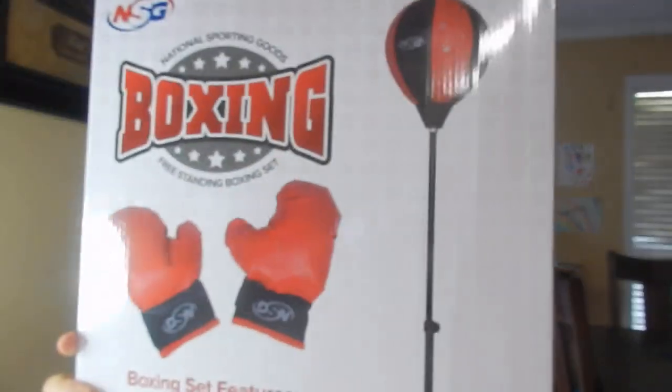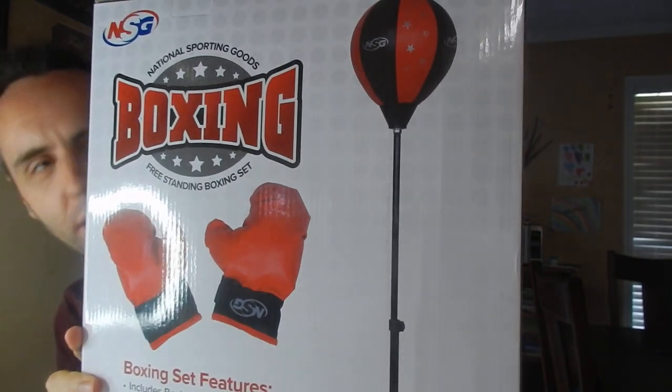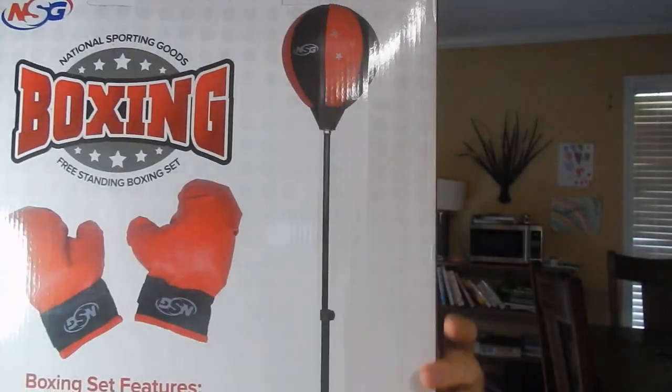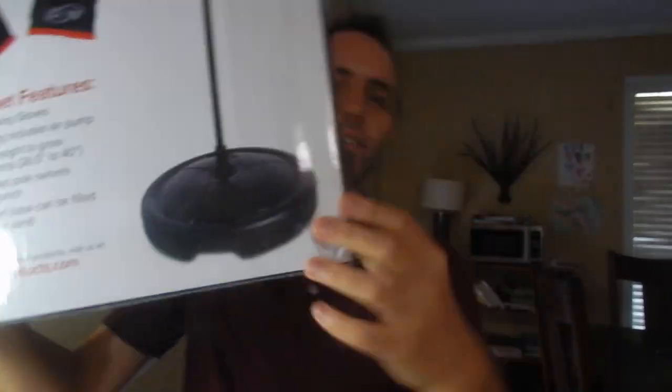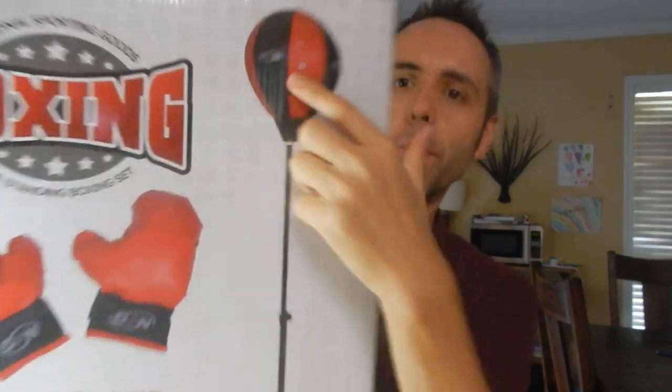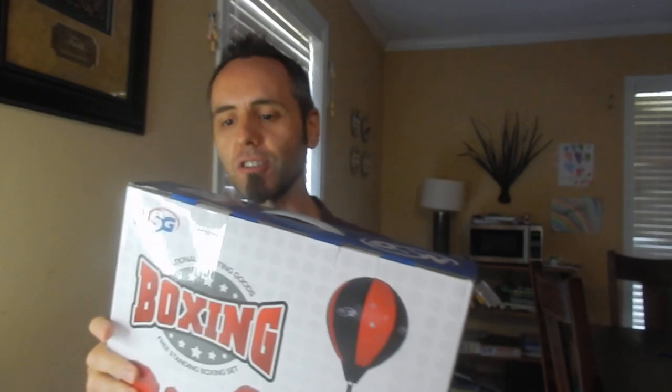So he loves to fight and beat up stuff and he always wants something to beat on. So we found this on Amazon. It is a boxing bag. They give you two gloves and then you have this stand, which actually seems pretty nice. I believe with the rod and then they have the punching bag up top here. I really want to take this out of the box, but I know that my wife needs me to keep it in here so she can wrap it.